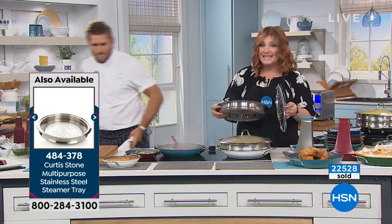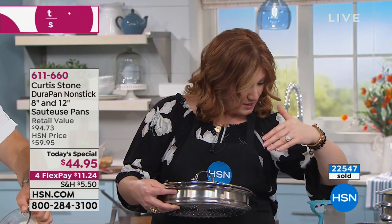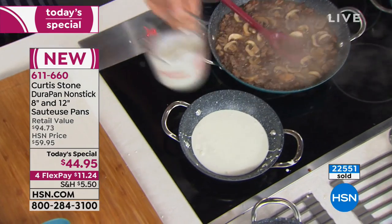The steamer insert is item number 484-378 — that item number is going to pop up right there. That is going to be $19.95 if you want to ask about the steamer insert.